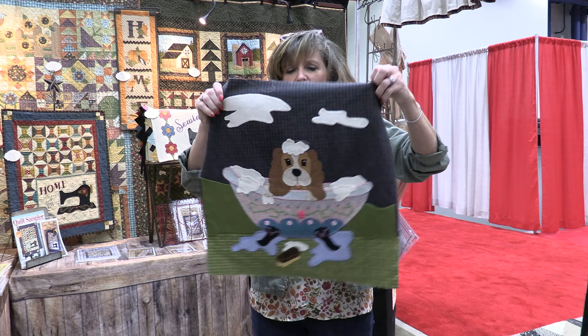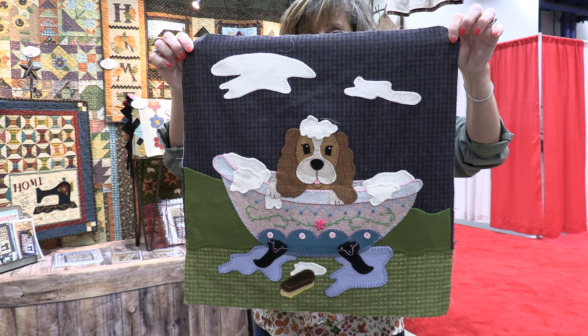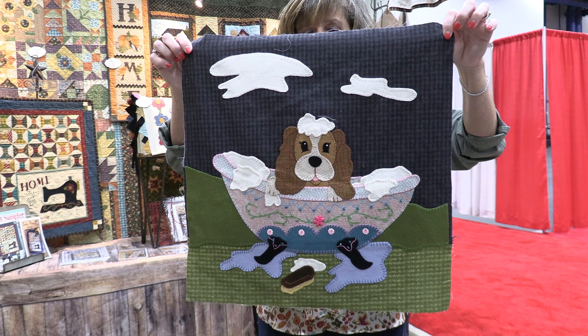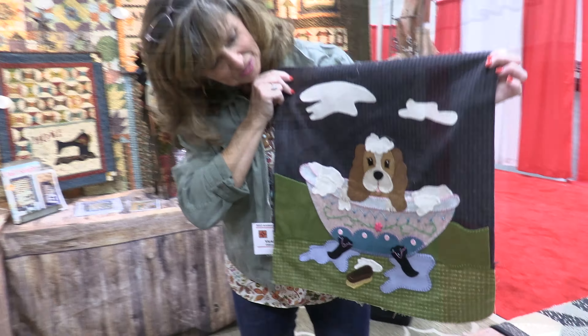This is called Dog Days — it's the Henry Glass Flannel that I designed from the Be Humble line. It has lots of adorable little stitches on there. We call that Dog Days of Wooly Summer.